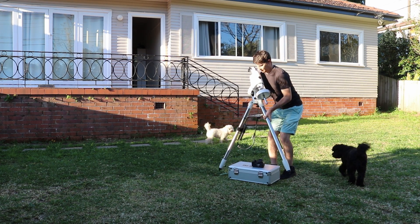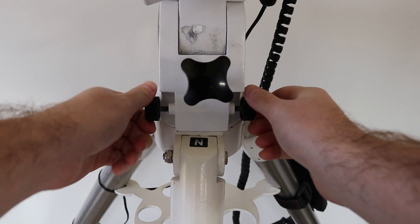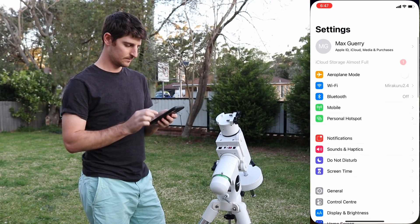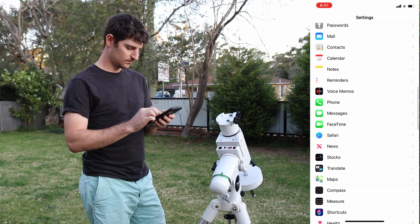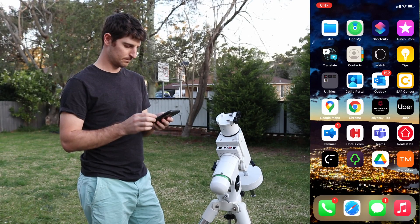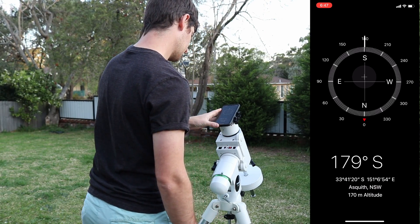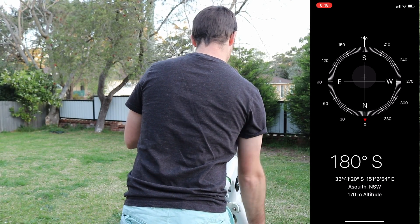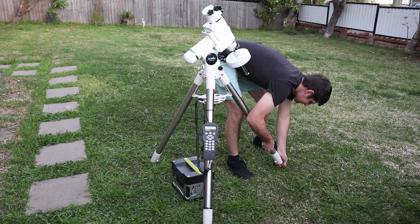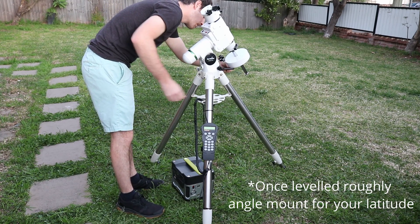Do as much of the setup as possible during daytime - it's much easier when you can see everything clearly. First, make sure your azimuth bolts are centered; they can only move five degrees left and right, so centering them gives you as much play as possible in whichever direction you might need. Then roughly find north or south depending on your hemisphere using your phone's compass - make sure it's set to true north, not magnetic north, as there is a difference depending on your location. Physically lift the tripod into position, and you can place your phone against the polar scope cap to confirm.